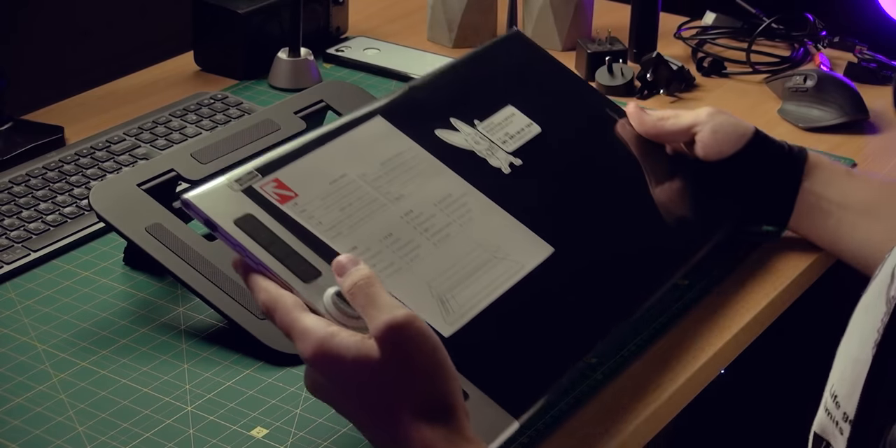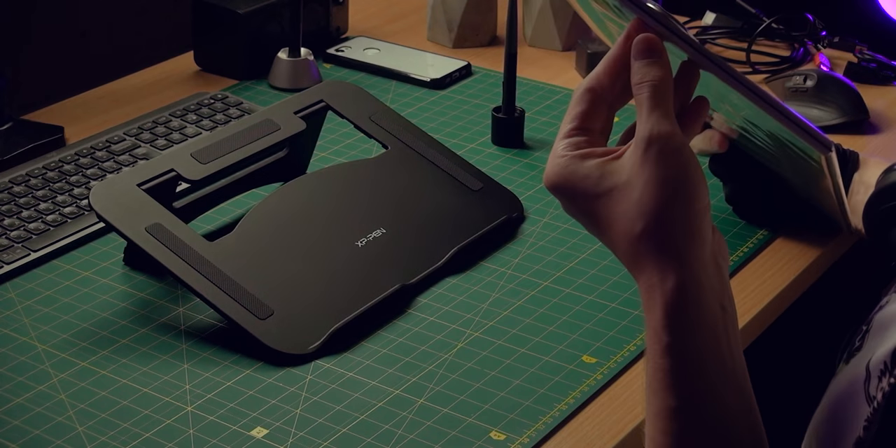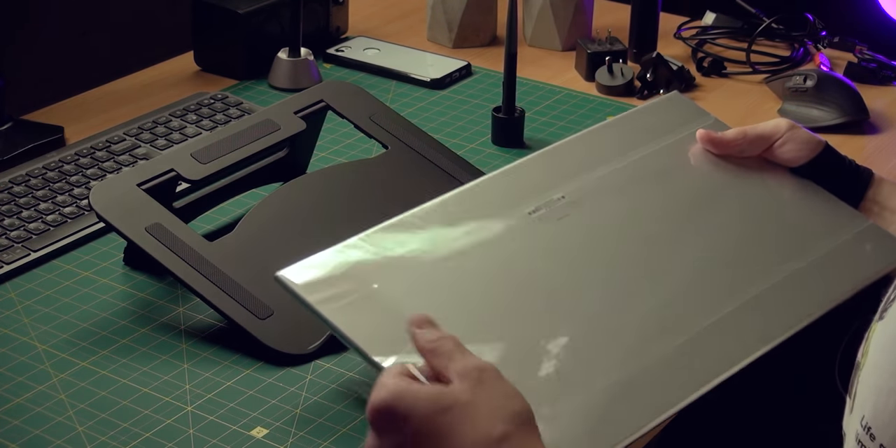So some manuals I threw away — no one cares. A stand, a pen, and the device. Let's get it out of this. Oh okay, it was supposed to be taken out like this, I guess.